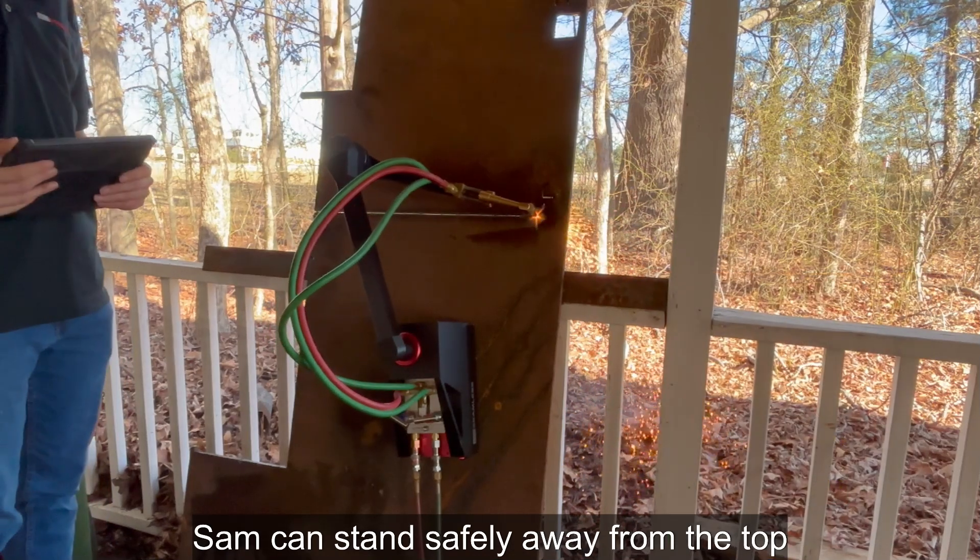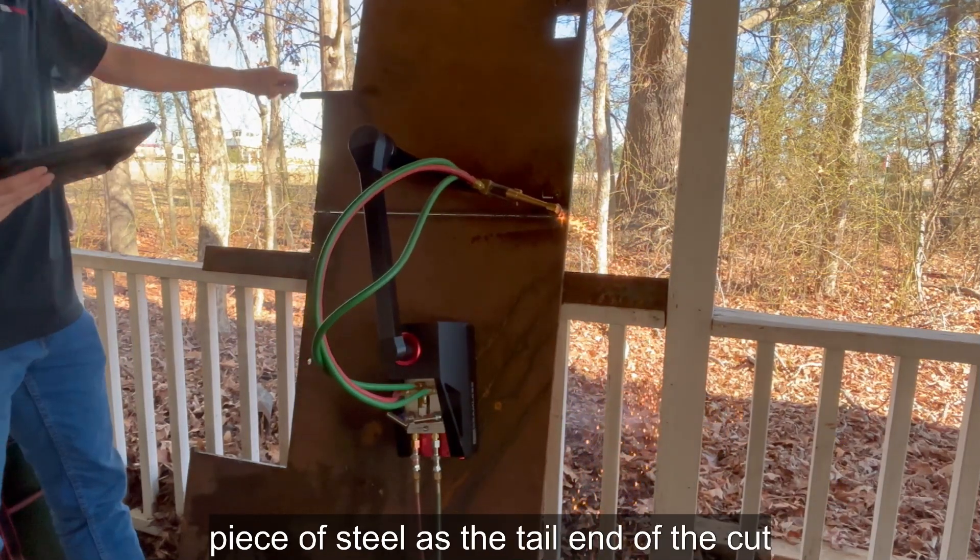In this setup, Sam can stand safely away from the top piece of steel as the tail end of the cut is completed effortlessly.